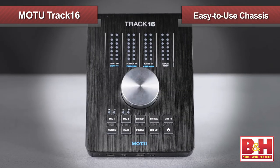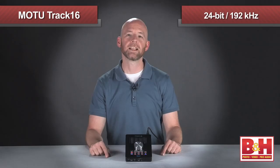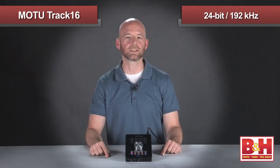All in a very slick, easy to use chassis. In addition, the Track16 offers recording resolutions of up to 24-bit, 192 kHz. Let's check it out.